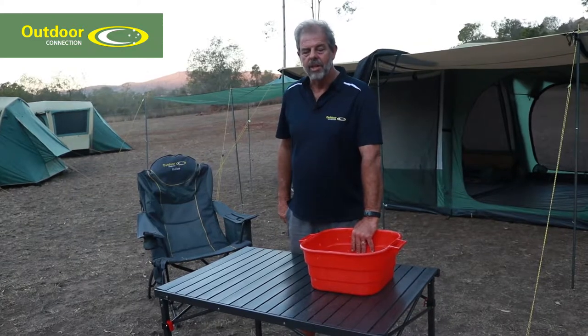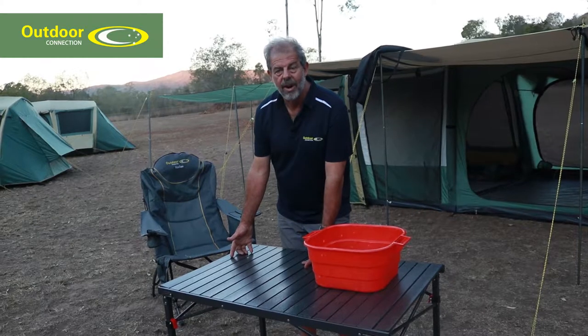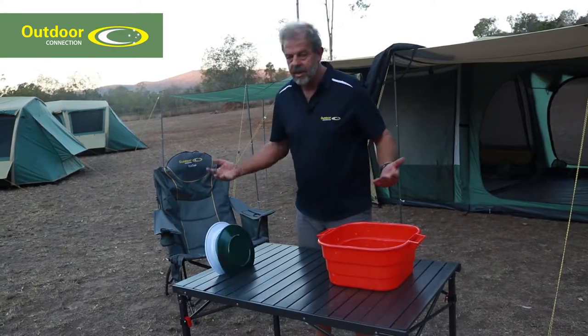One of the many uses of this table when we go camping is we use it to do the dishes on. You've got a draining rack already here. It's a matter of take your plates out and if you want, you can plop them down in between the slats. Away you go.